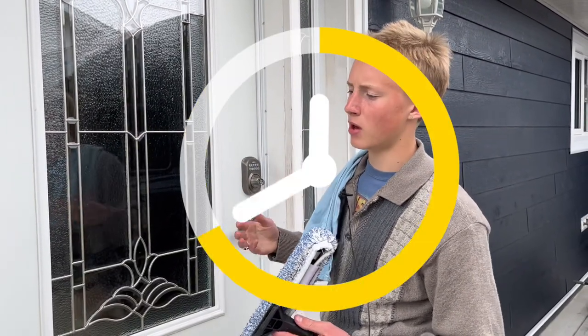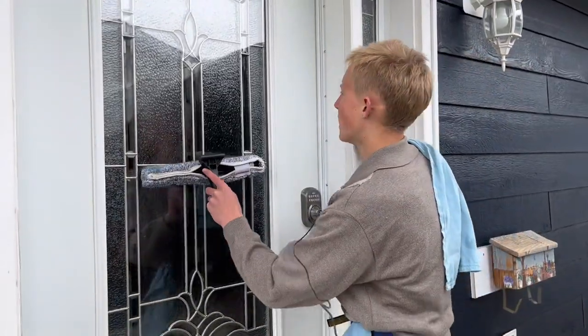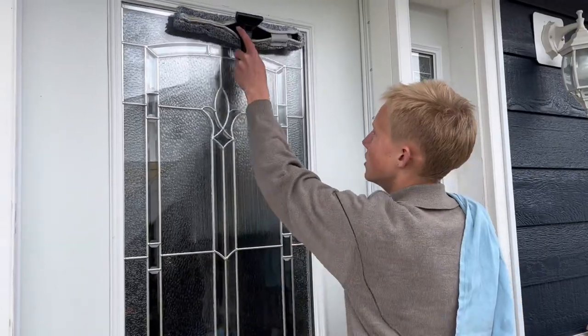Now the straight pull technique is quite effective, although it does take quite a bit of time. The second technique I'm going to be teaching you is called the fanning technique. It's a bit more advanced, but it'll take a lot less time than the straight pull.